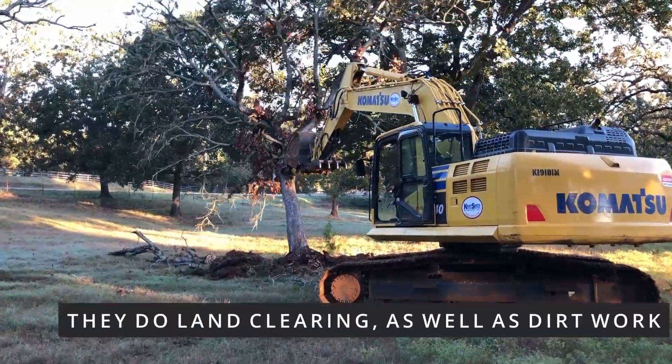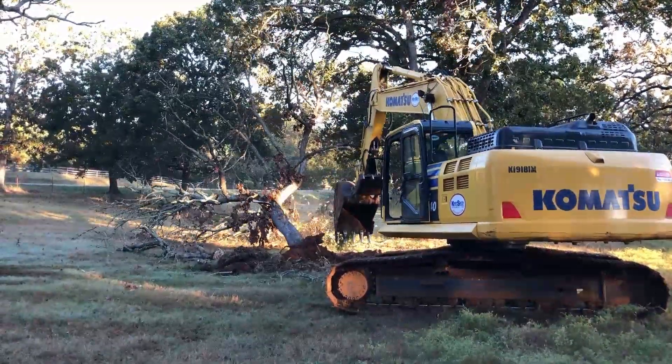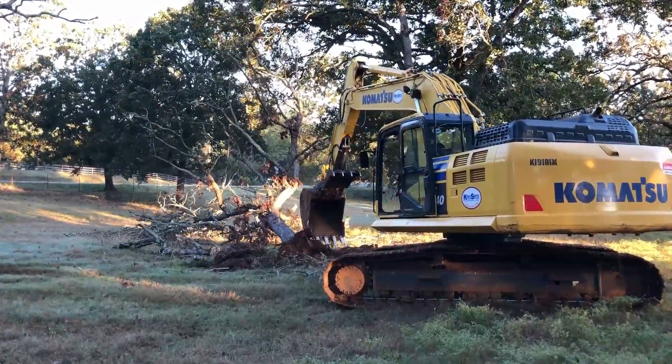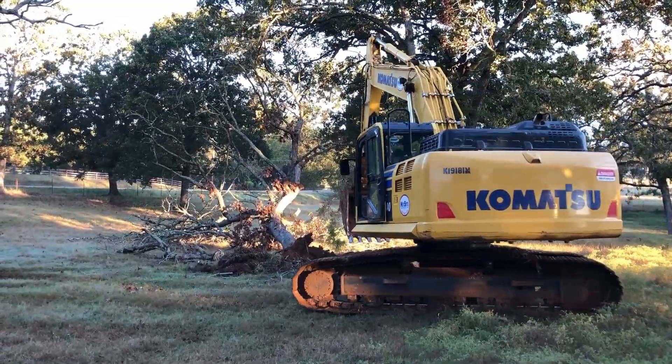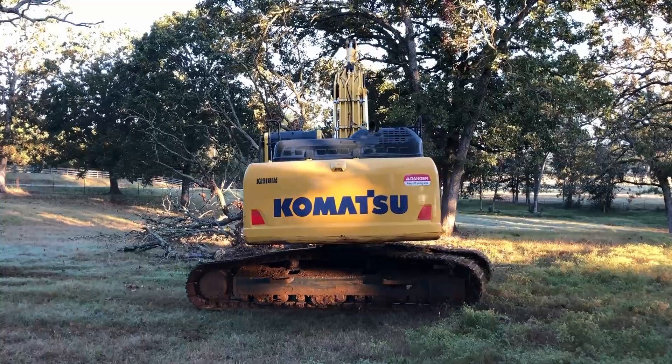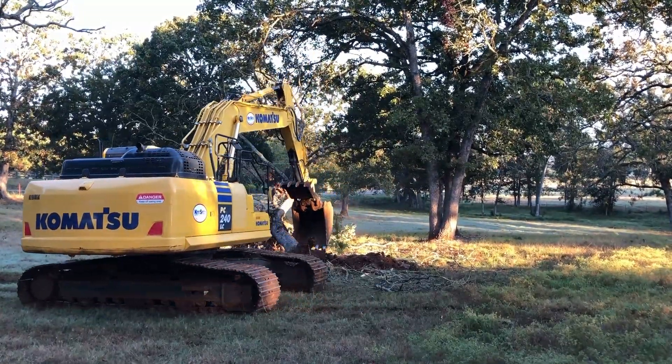While he was here, I had him push down these trees. First they dig around them and break the roots. If these trees were alive, they would do more extensive digging to try to break the roots out, but these trees have been dead for some time, so it's not a big deal — just dig a little bit around them and then push them down.